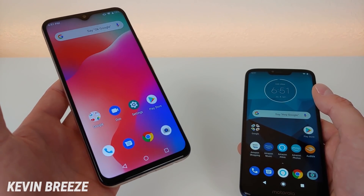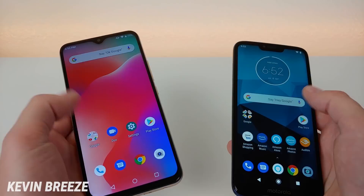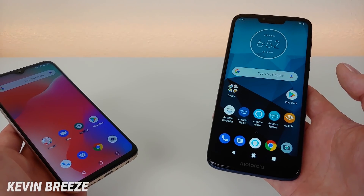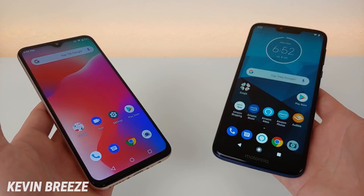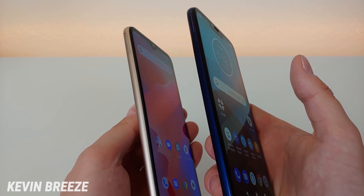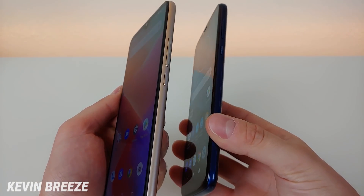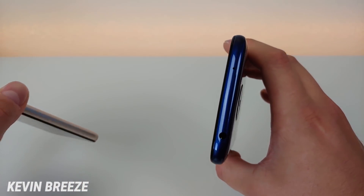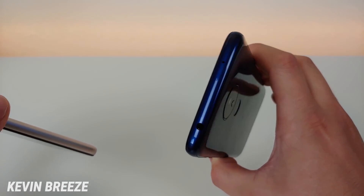Now that we've compared the specifications, let's compare the hardware. We have a slightly larger display with the Umidigi Power at 6.3 inches versus 6.2 inches, and 1080p versus 720p. On the left side we have a similar configuration with both phones — just the microSD and SIM card slot. On the right side we have the volume rocker and power button on both. On top of the Umidigi Power there's just the noise-cancelling microphone, while the Moto G7 Power also adds the 3.5mm headphone jack up top.